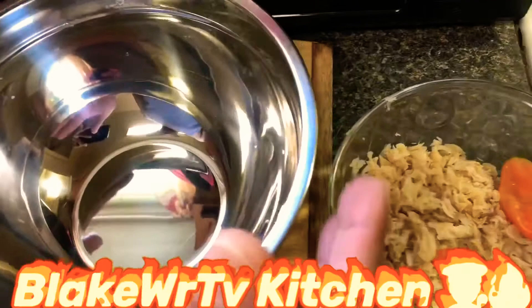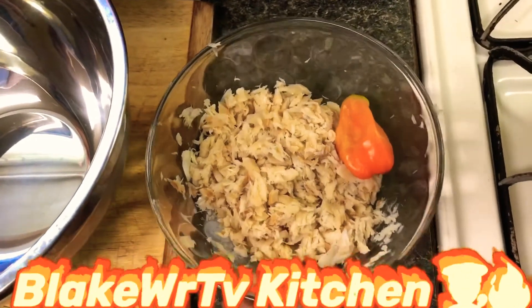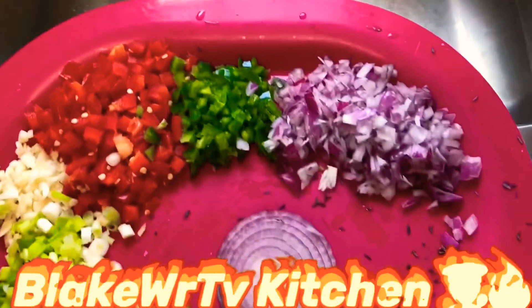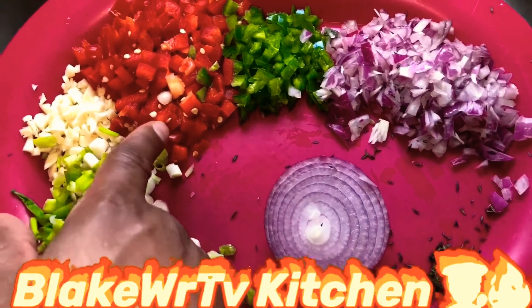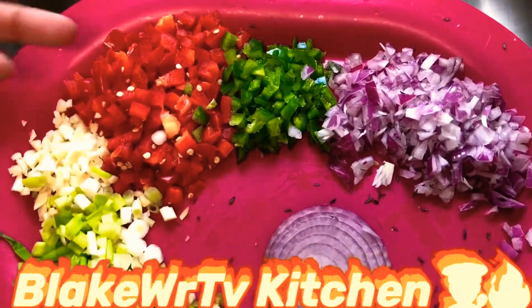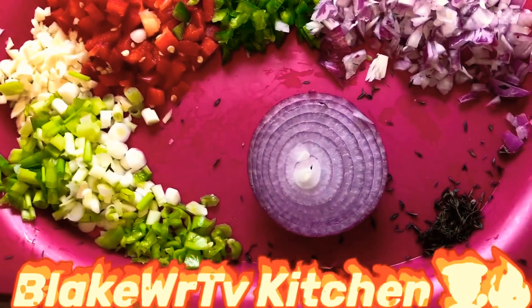Now we have a bowl here and we're about to mix our flour. This is our sawfish — it's been picked, deboned, and shredded nicely. Over here we have our seasoning: thyme, bell pepper, jalapeño, red pepper, garlics, scallion, scotch bonnet pepper, and some thyme. We're gonna go ahead and mix the dough.